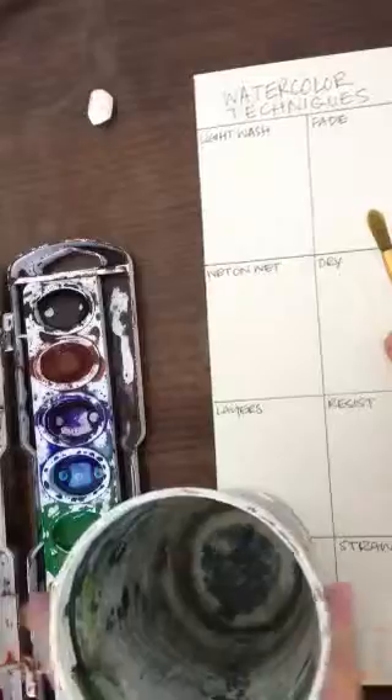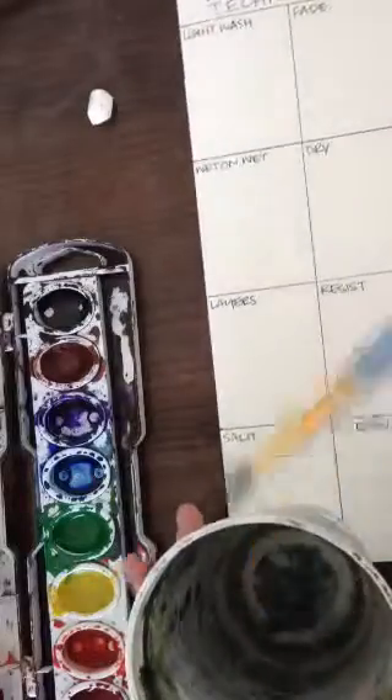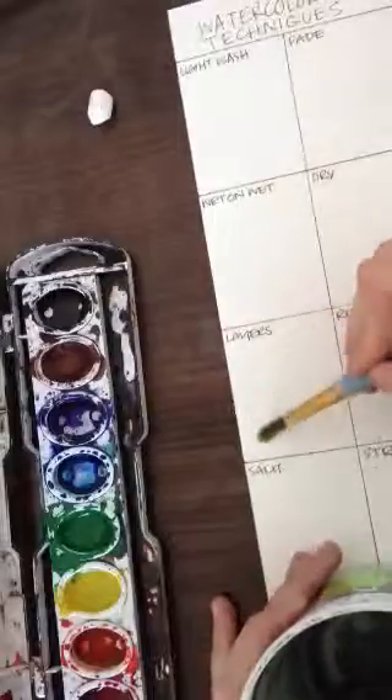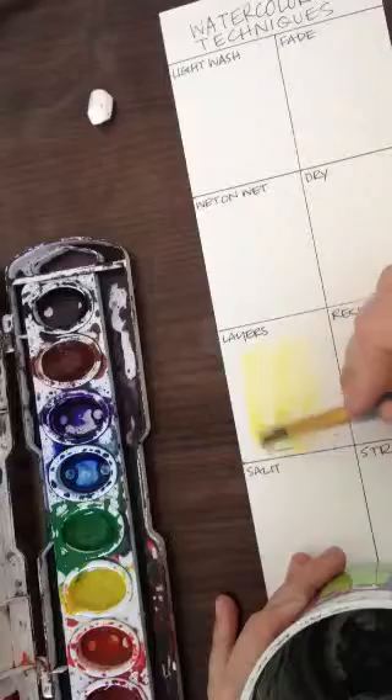The first thing I'm going to do is for layers — I have to have some paint down that's already dry. So I'm going to go ahead and just put down a layer of paint, so that I can give that time to dry.